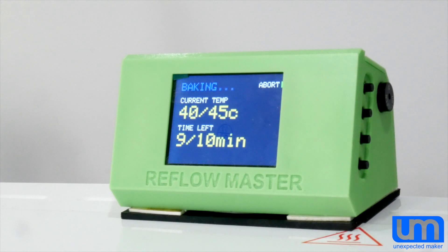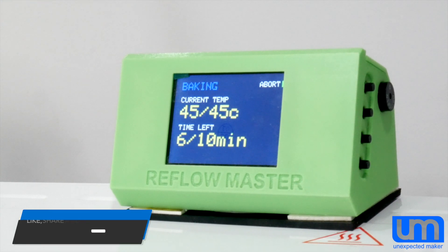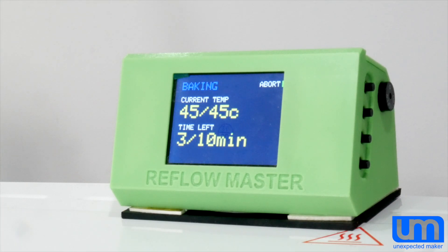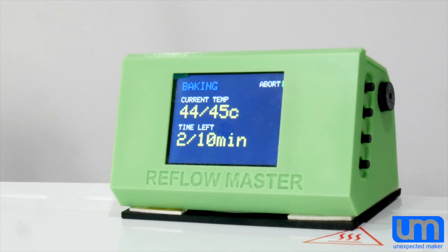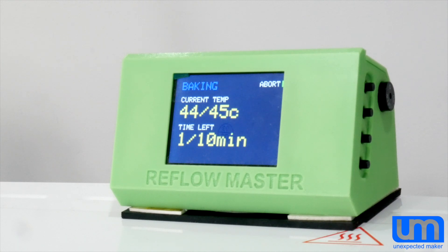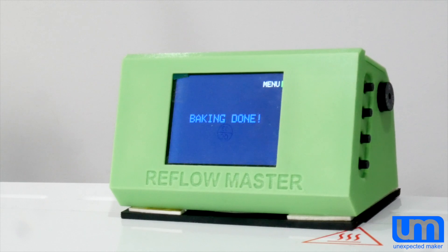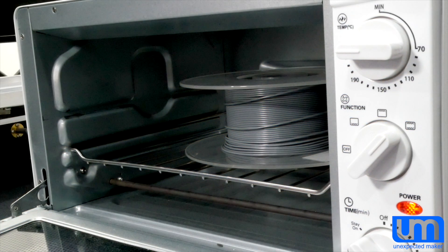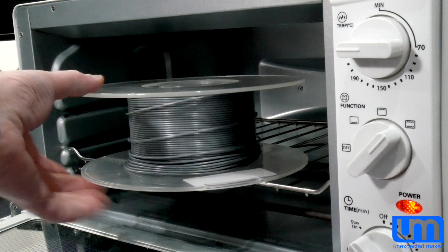I'll just fast-forward this and let it run. And just like that, the baking is done, the fan has kicked in, and it starts dropping the temperature. You can also at this stage open the door to help the fan. Let's have a look at what's inside the oven — yep, we've got some filament!